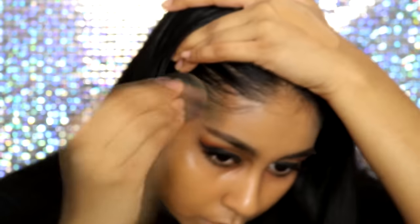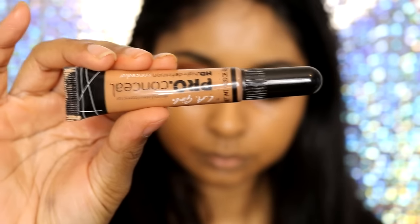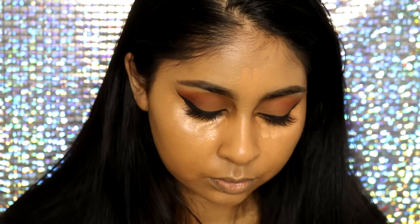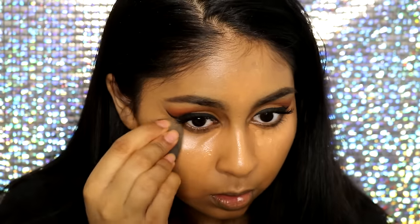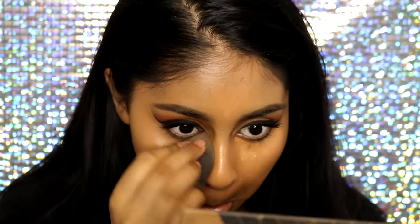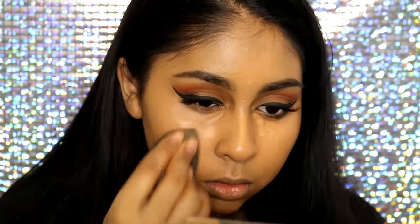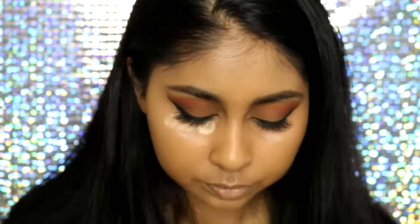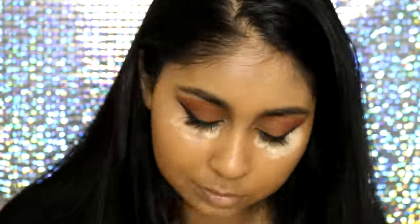When you color correct, it just creates a flawless finish, which is why I always color correct. Now for concealer, I'm going to use the LA Girl concealer in Toffee first, and then I'm going to use the NYX Got You Covered concealer in Golden and mix that with the LA Girl one, and blend everything with my beauty blender.